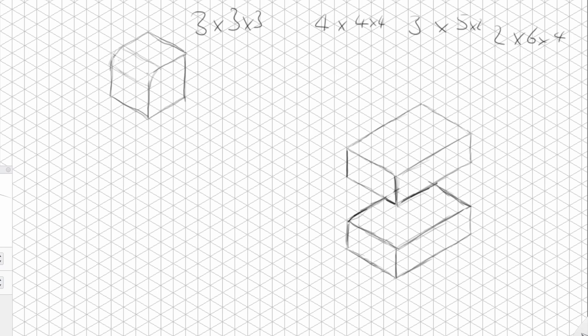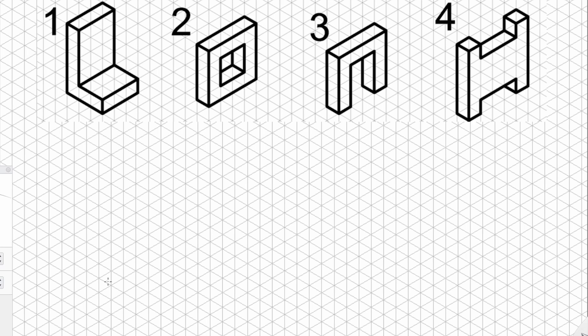Your first task is to play around with different size crates just to get used to drawing and counting the blocks. Your next activity is to replicate some shapes — I've got a whole sheet of these shapes for you. I'm going to talk you through the simpler ones and then you can follow along and do the whole sheet in your own time. Everything here follows the isometric grid, so it's nice and easy.